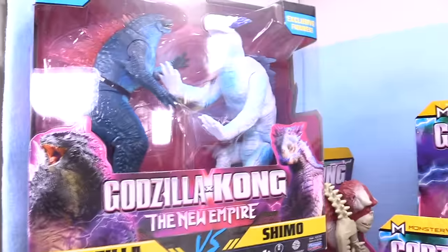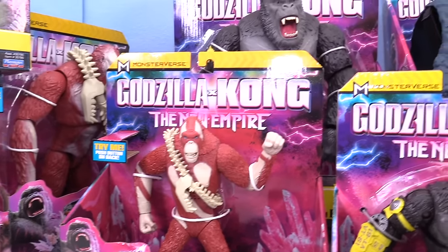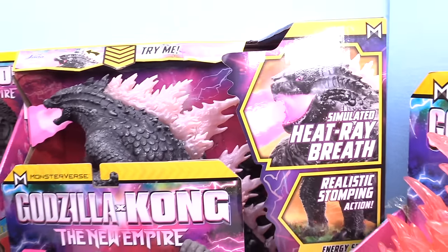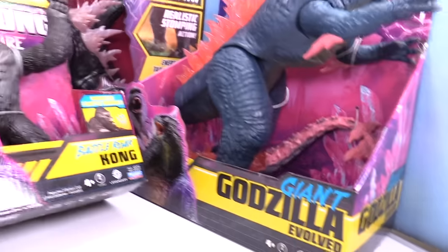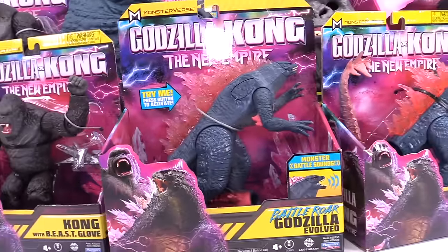We've got everything from Godzilla vs. Shimo, Kong vs. Skar King, the big Skar King, and we've even got the heads, the masks. These are sweet. And then we've got the new Evolved Godzilla with the Heat Ray Breath — the RC Remote Control one. This is sick. And then we've got the Evolved Giant Godzilla, Battle Roar Kong, Battle Roar Godzilla, Kong with the Beast Glove, and the Battle Roar Skar King. We are looking sweet.